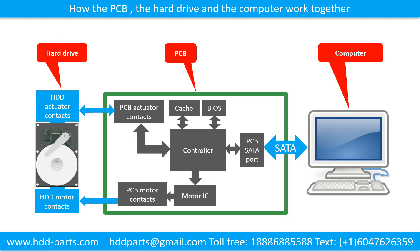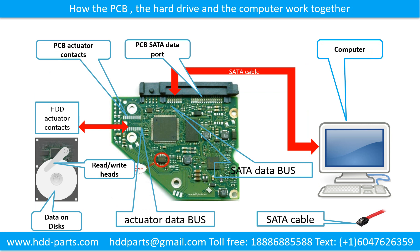How the printed circuit board, the hard drive, and the computer work together. This schematic diagram shows how the printed circuit board, the hard drive, and the computer interact. This picture shows how the hard drive printed circuit board transfers data between the computer and the hard drive.